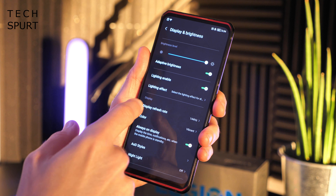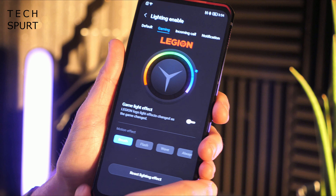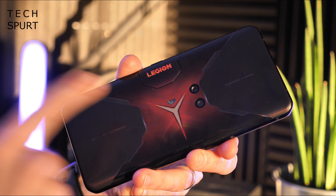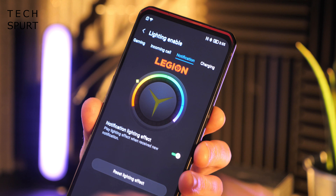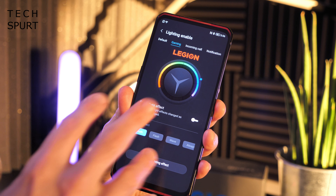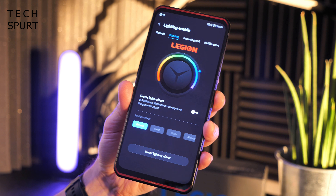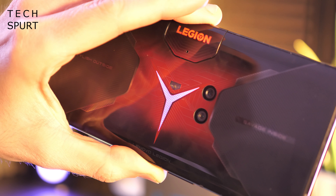And before we move on from the display, it's worth pointing out that in the display settings you'll find the lighting effect as well, where basically you can control that flashy LED logo slapped around the back end. You can actually use this as a notifications light whenever you've got incoming calls or messages, and you can change up the colour that it flashes. And you can also get an LED effect on the go while you're gaming — either have it dynamically adapt to whatever's happening in the game, or otherwise have it breathing, flashing, going in waves, all sorts of stuff.